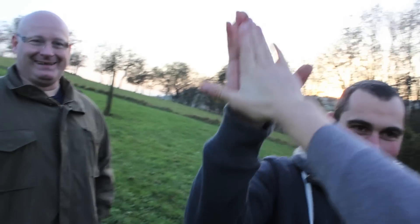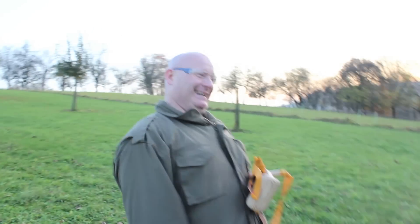High five! We give high fives in America. High five, Jorg. Nice.